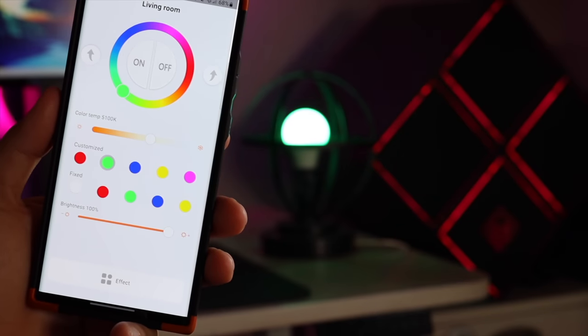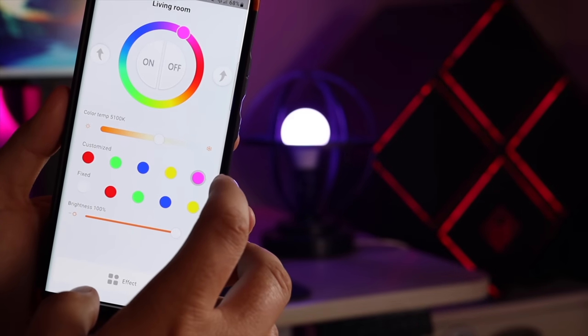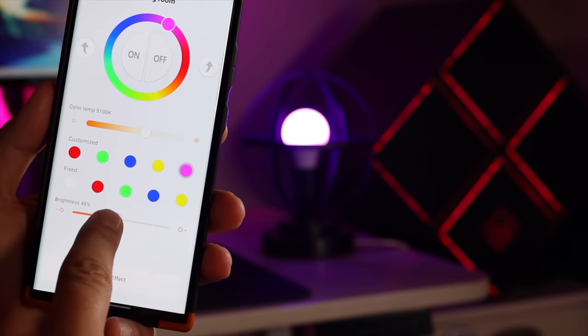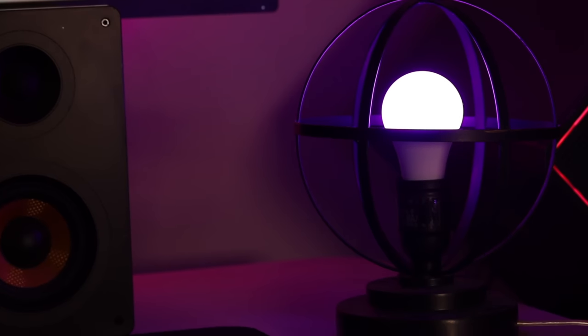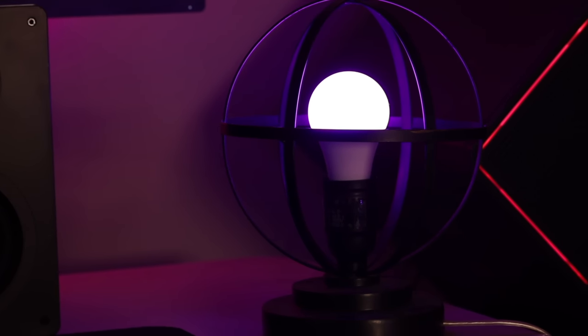Other than just the smart bulbs, Broadlink actually has lots of other lighting options coming in the near future, including spotlight, track light, down light, strip lights, and even LED drivers.